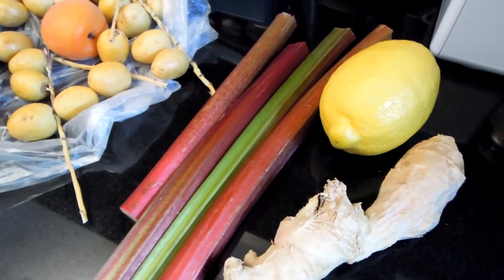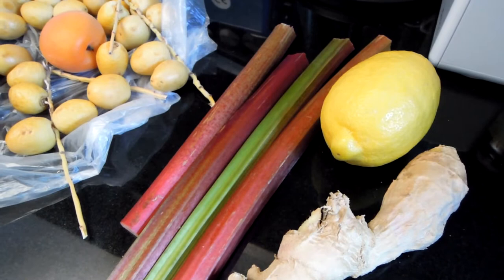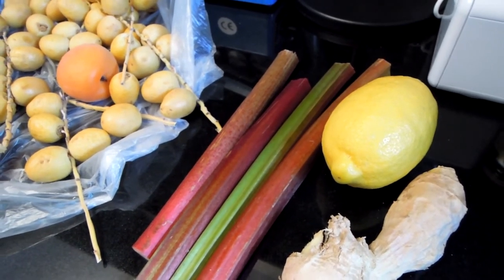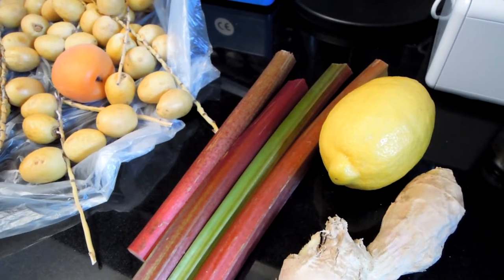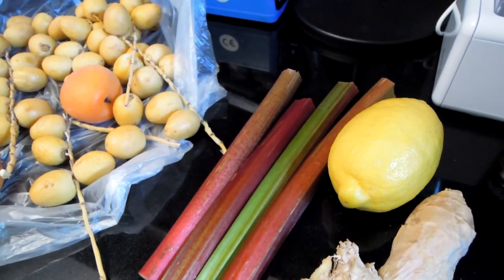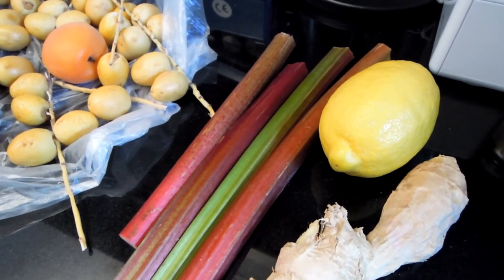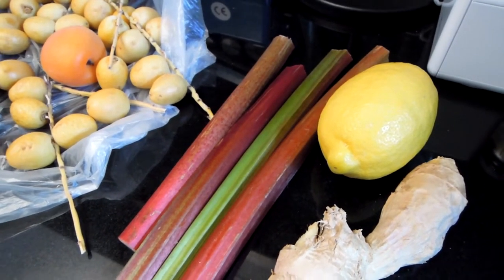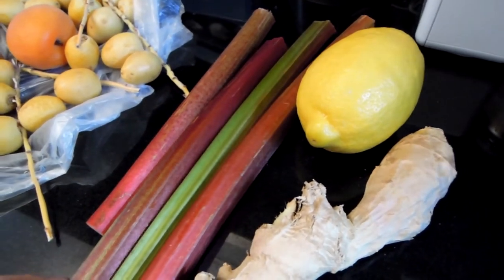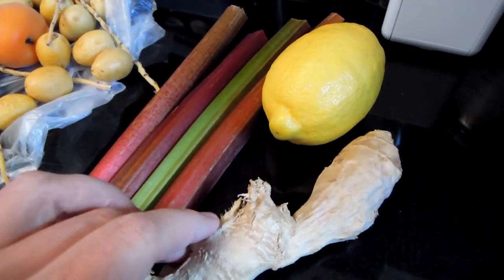Welcome to Real Food. Today I'm going to cook a very unusual pudding. I guess it's not that unusual, but I'm going to use... I guess it's going to be similar to rice pudding, but instead of rice, I'm going to use a barley — pearl barley. And that's the unusual bit. And I'm also going to use a topping of rhubarb, ginger and lemon.